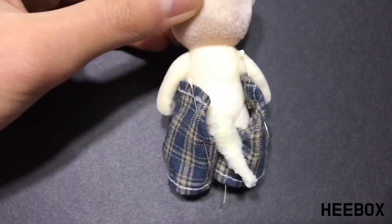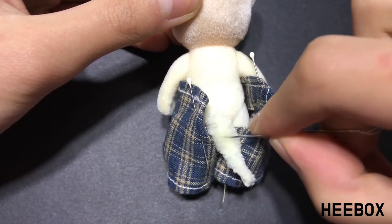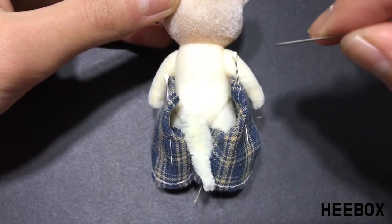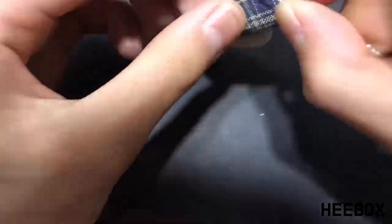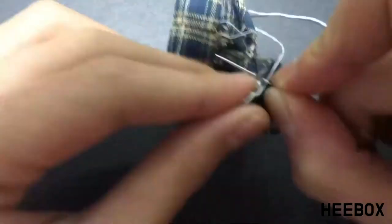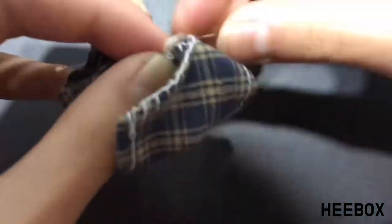I've pinned both flaps in place to make it easier to sew. Using a needle and thread, I'm going to blanket stitch down, then connect, then come back up with a blanket stitch. I find using a blanket stitch is very fitting for edges to make them look better. Then an in and over stitch to connect the two pant legs together, then come back out and go back up with a blanket stitch.